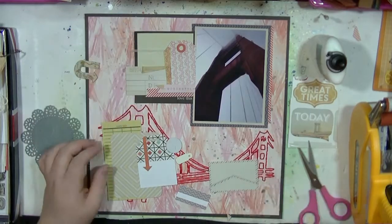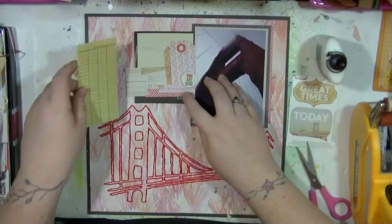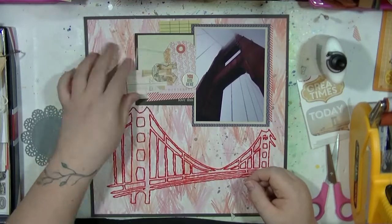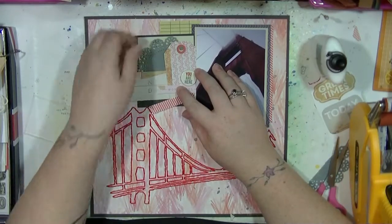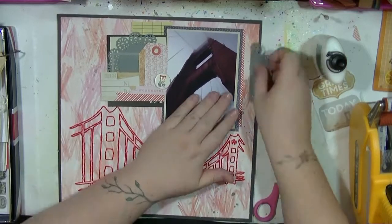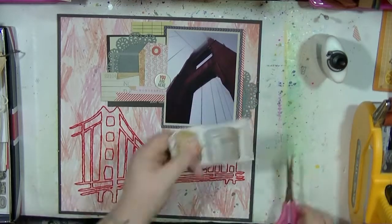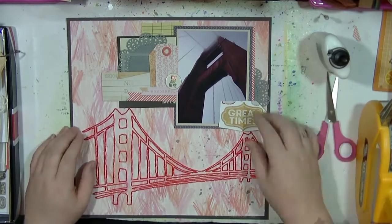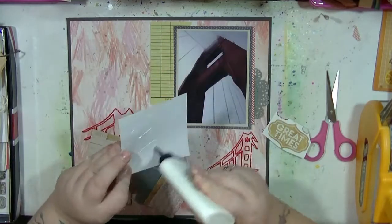I'm building up layers — these are tags and bits cut from create paper pads, and there's a vellum frame which I think is from Jelly Bean Soup. There are little library card bits, arrows, and travel-themed pieces. I'm just going with it, sticking it all down and seeing what happens. I've got some chipboard so I'm playing with textures since I've already got the texture of the stitching on there.